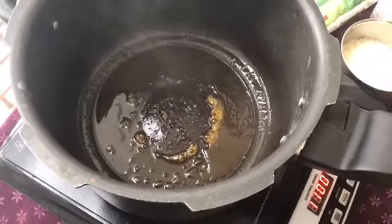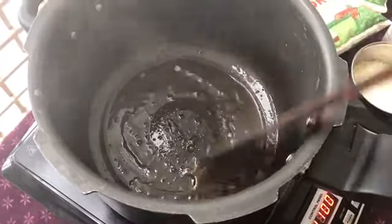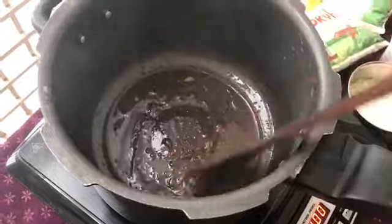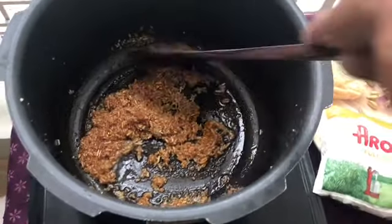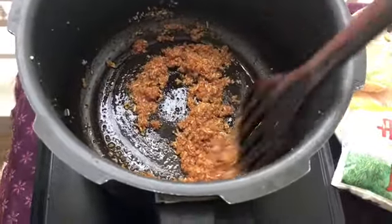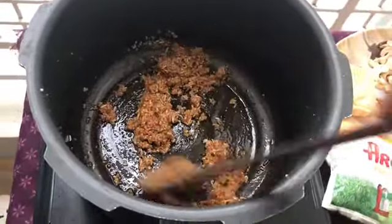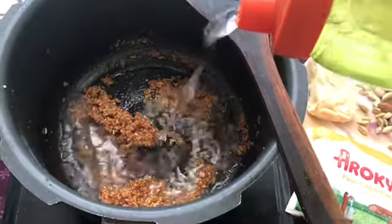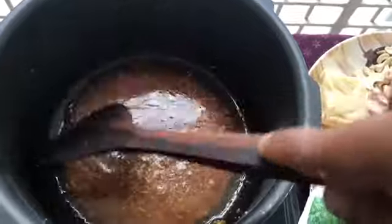You can see smoke is coming and the color has changed — this is what I was talking about. Let it caramelize a little bit more, then we will put the rice in it and boil it. Now I have mixed the rice — I'm going to put the rice in and mix it with the caramel.